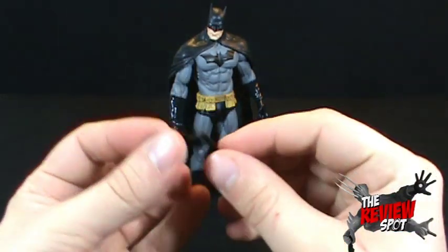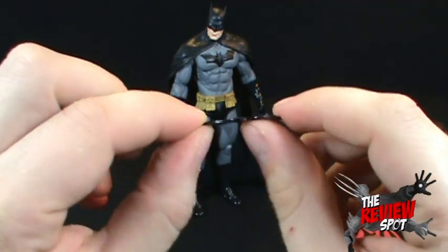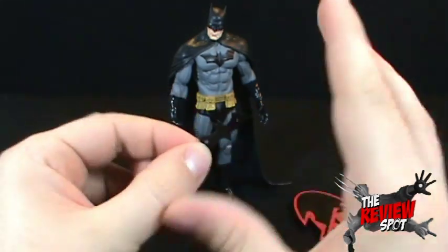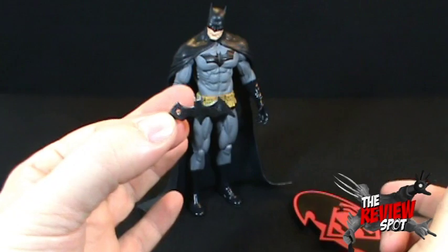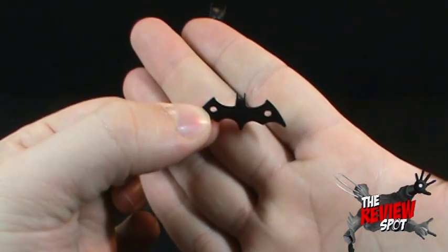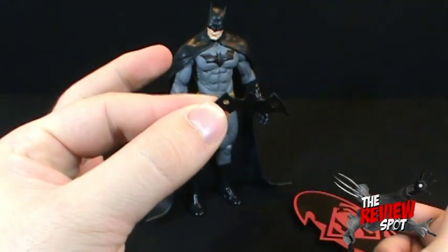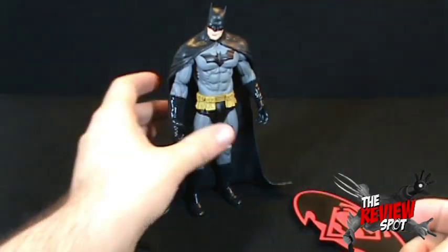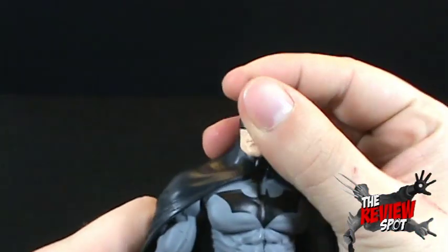Putting the stand aside, Batman also comes with a very hard, almost brittle batarang. If you were to bend it ever so slightly, it would probably snap. As you can see, there are two holes in it - no doubt for his fingers to go in there. Put that aside and we'll look at Batman - one of the nicest Batman figures.